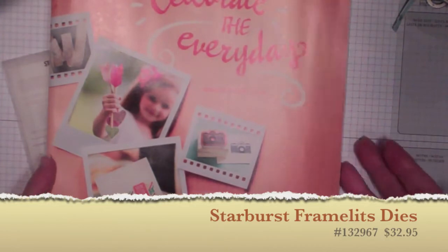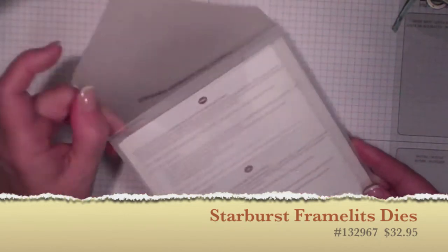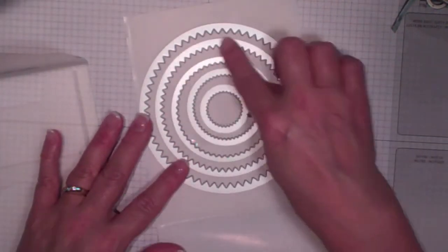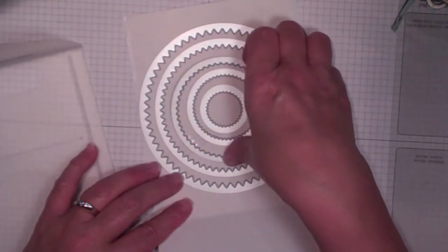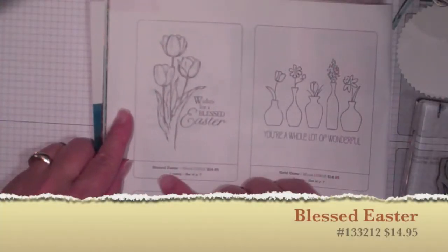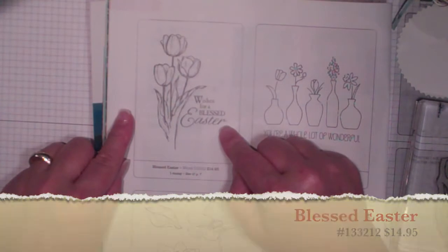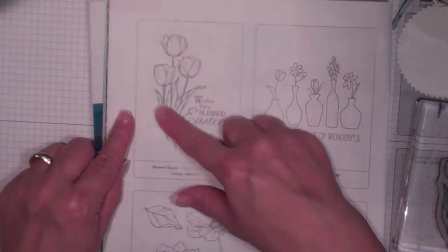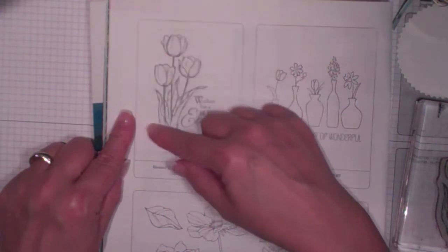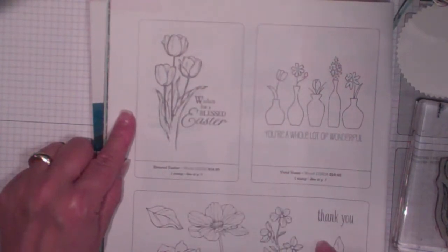From the Occasions Mini Catalog — our seasonal catalog — one of the new products is the Starburst Framelits dies. These are awesome. There's a matching stamp set but you can use them without it. They're circles but like spirals, really cool little starbursts. I cut one out using watercolor paper. I'm using the Blessed Easter stamp set — it's one wood stamp with tulips and the sentiment 'wishes for a blessed Easter.' I want to use it for birthdays and other occasions too, so I carefully cut around the image before mounting it and kept the words separate. Now I can pair anything I want with it.